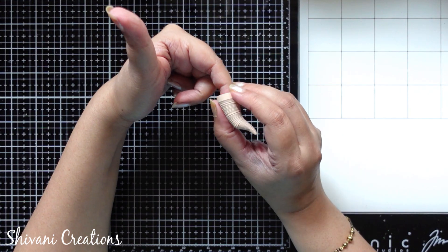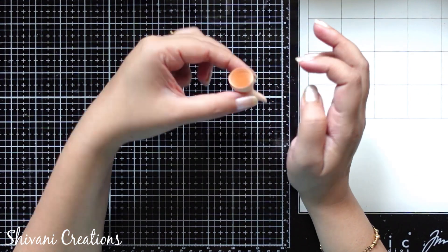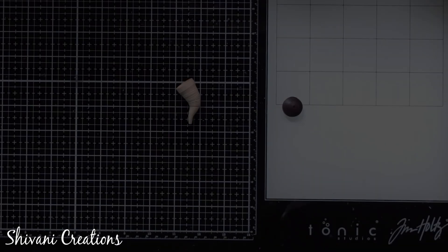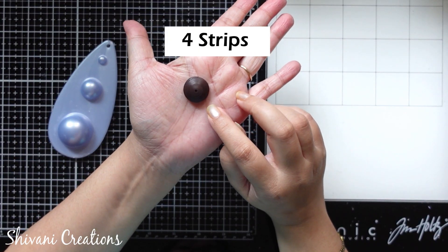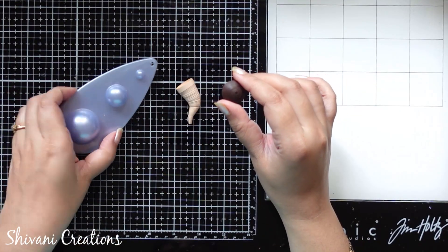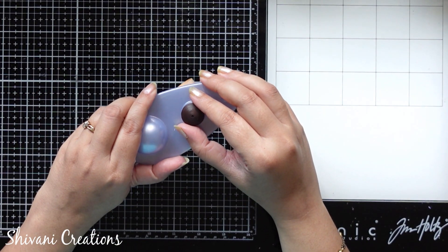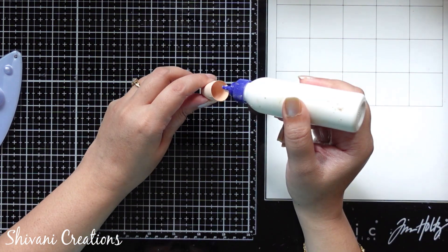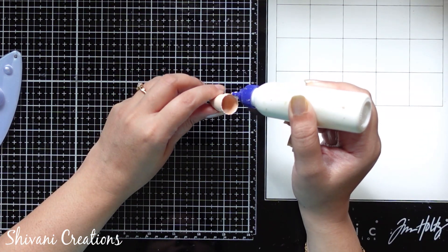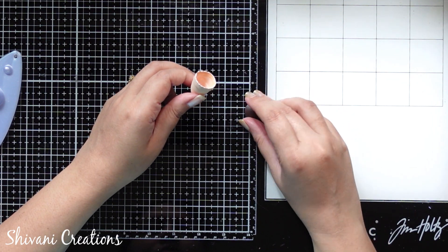You just need to add glue inside this and allow it to dry. Here I have prepared the head portion using four strips of 3mm dark brown color and I have just created a dome shape using my mold and added glue on this as well. Now I'm just joining both the pieces together and making the face.